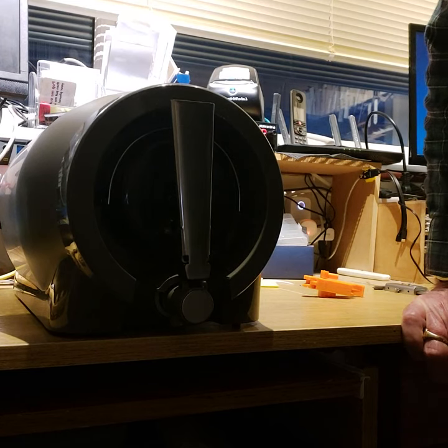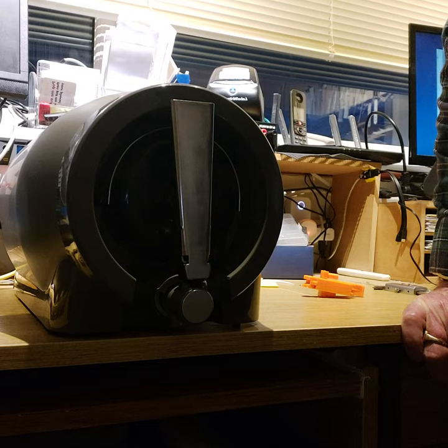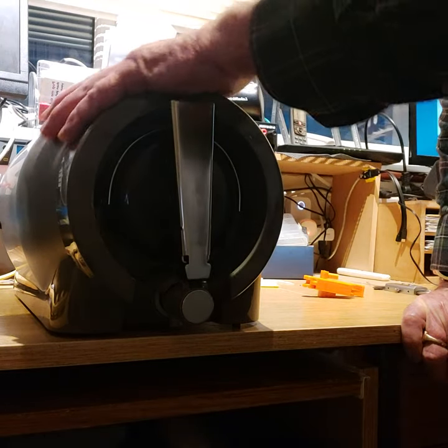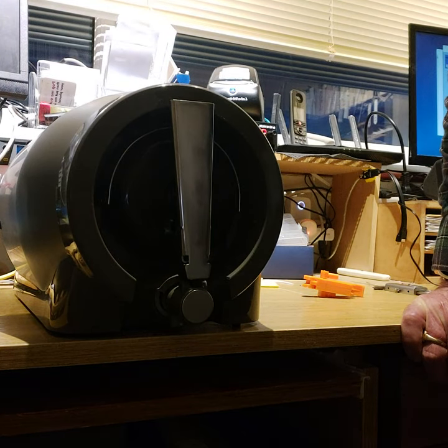Thank you for watching. And whilst it's not difficult to fit, I'm quite sure that this little picture, or series of pictures, will tell you easily how to fit the tapstay to the Pinter beer flask. Thank you for watching. Bye.